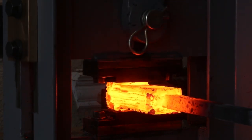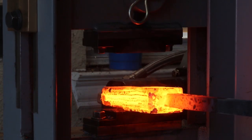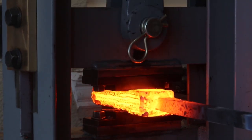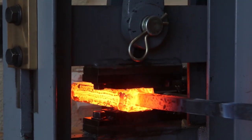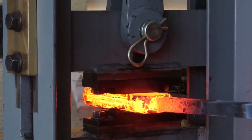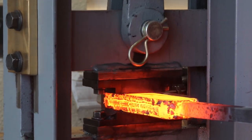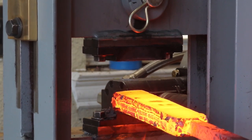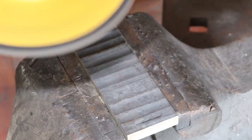And look at that — man, that is so satisfying. It just did what would take me probably 30 or 40 minutes of hand forging in like five seconds. It's insane. I really need to save up some money and get one of these things, but they are prohibitively expensive. I was really amazed — I figured you'd be able to get a little one for cheap, and that is not the case.